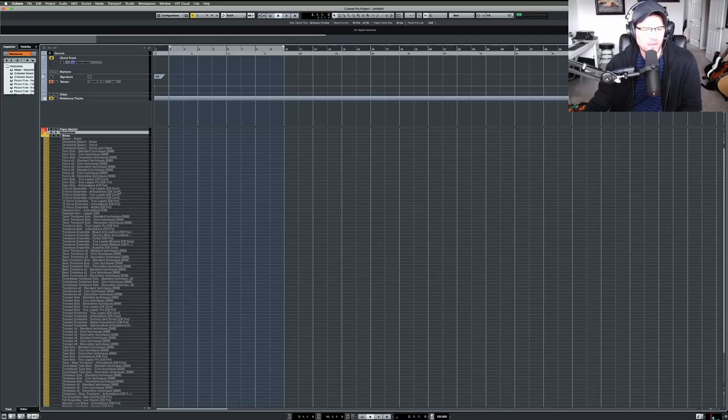Moving on to brass — pretty much the same concept and layout as the woodwinds. We have Orchestral Swarm and Massy up here, then my horns from Spitfire mixed with CineSamples from CineBrass Core, labeled 'SB core,' and CineBrass Pro labeled 'CB pro.' I added CineSamples because I love CineBrass — the playability is so easy for me. I'm one of those people who has to play out the parts, and playing in is how you capture more realism.